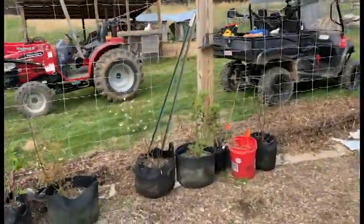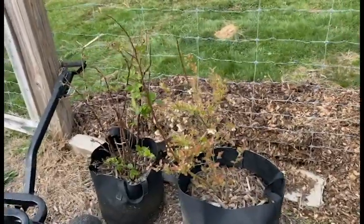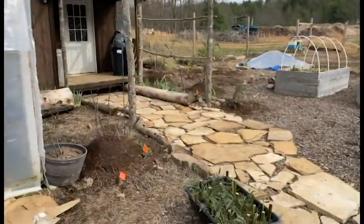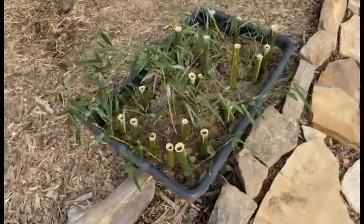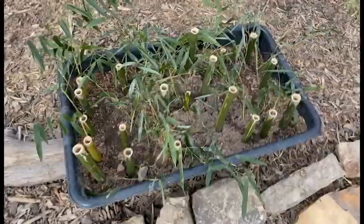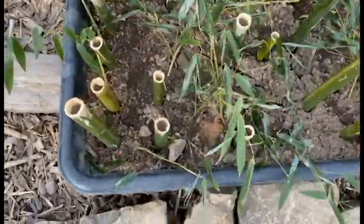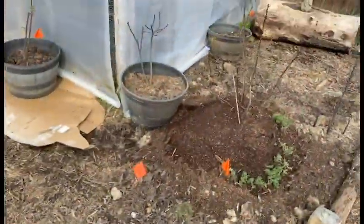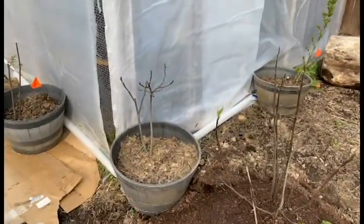I still have got one, two, three, four blueberries, and a raspberry still waiting to be planted. I've got some fresh bamboo corms, hopefully going to sprout in a couple months. Then I've got one filled up with water. Got a fig, and another fig back there that we haven't planted yet.